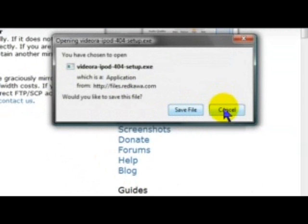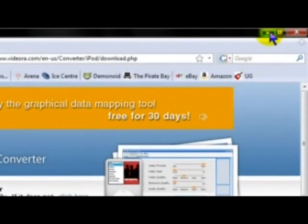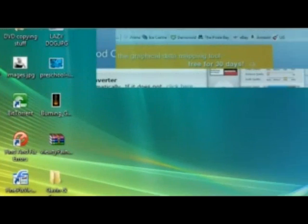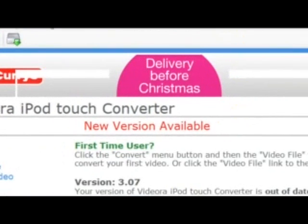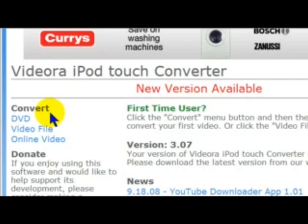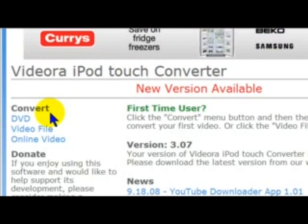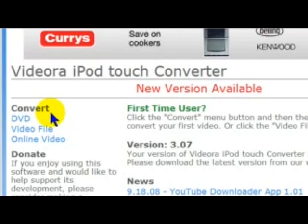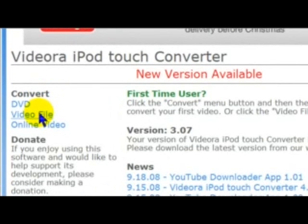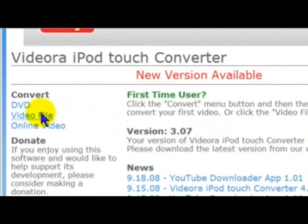I'm not going to do it because nobody got it. So when you've downloaded it, it should come up on your homepage. And then it should load up like this. It's not extremely good for downloading or converting DVDs, but if you've got a video file — if you've already ripped your DVD onto your computer and you want to convert the video file — then that's easy enough for this software.